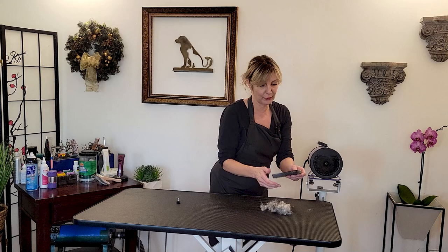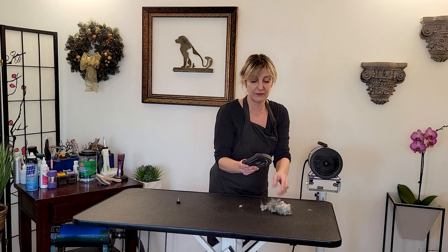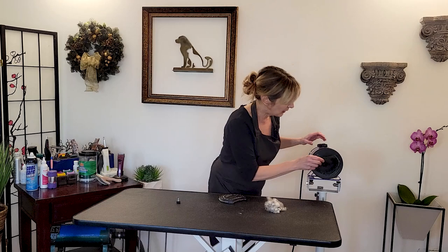Make sure you understand that every dryer has this filter — your personal handheld dryers as well — but when dealing with dogs and undercoats, it collects a lot faster, especially if you're working pro with a lot of dogs. Within just a week, this could cause a fire if it got into the motor. Make sure your filter is in good condition — no holes, no rips, no tears. If there are, replace it and keep it clean and free of hair.